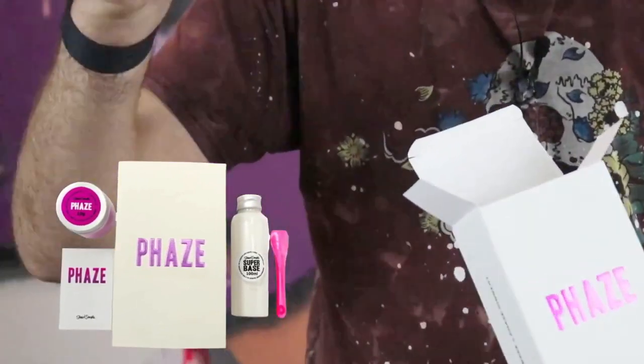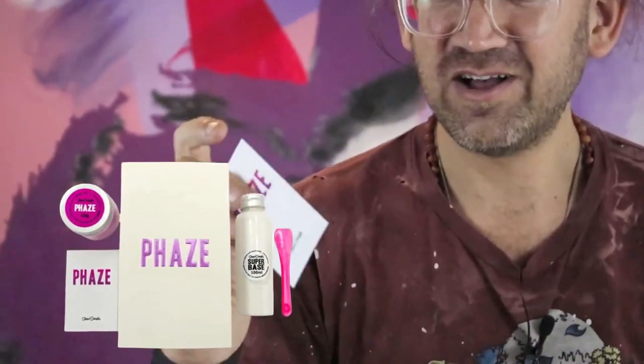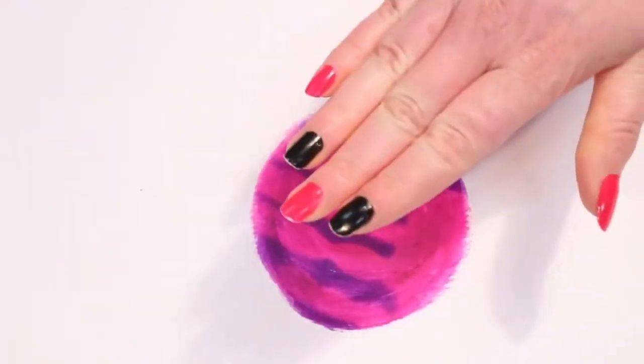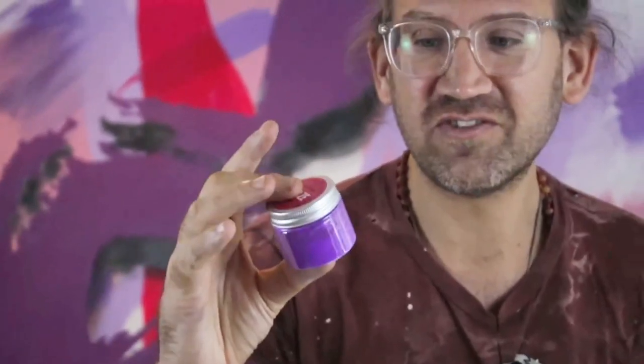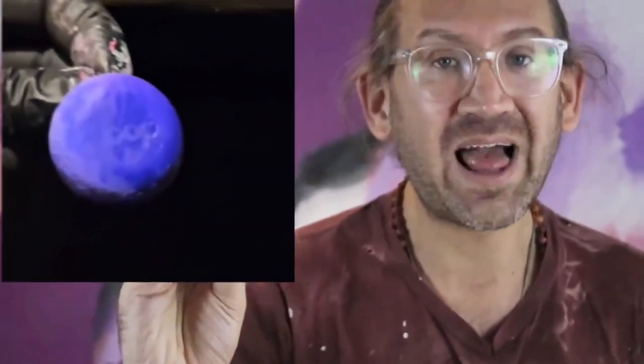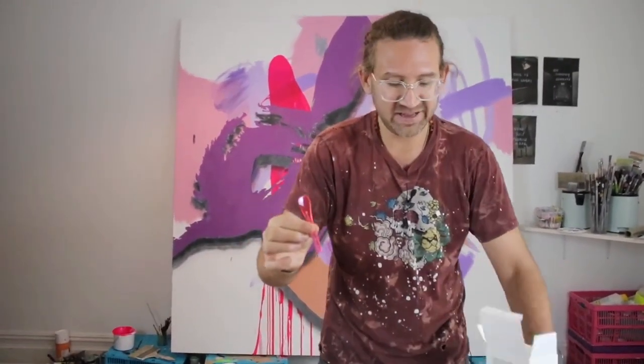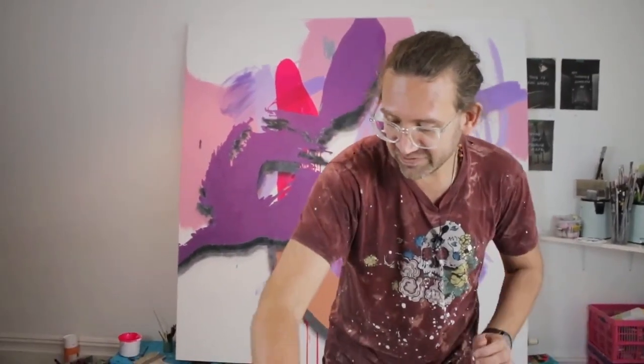Inside you get a bottle of Super Bass — we'll have a look at that in a minute. You also get the instruction card. Please read the instruction card and follow what it says; it really will help you get the best result. And then the all-powerful, awesome phase pigment, which changes color at different temperatures. You also get the magic little stirrer, which is really useful. So that's what you get inside the kit.